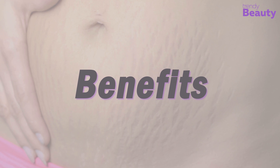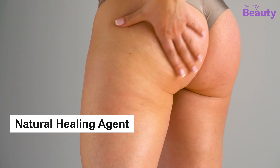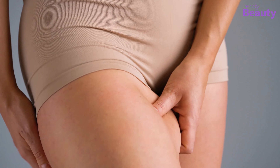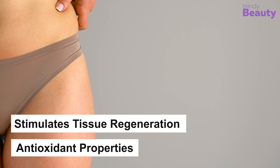Leave it for 10 to 15 minutes and wash it off with lukewarm water. Aloe vera has natural healing agents that reduce stretch marks and help to soften skin. Olive oil contains lots of antioxidants and vitamin E that can help fight stretch marks. The wheat germ stimulates tissue regeneration and has antioxidant properties that help to reduce stretch marks.